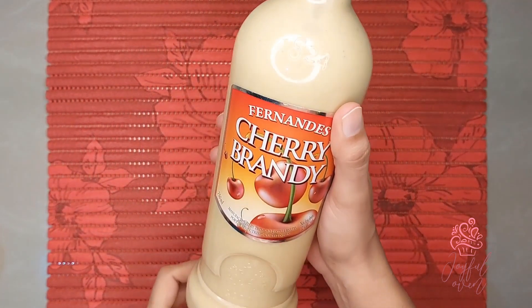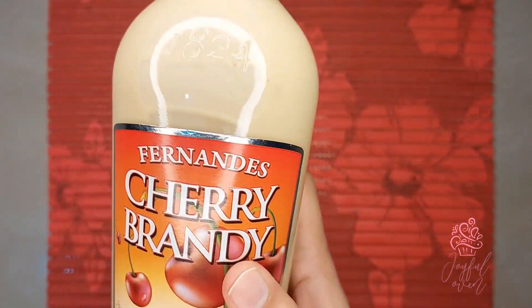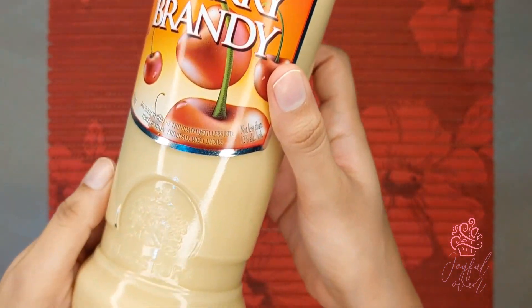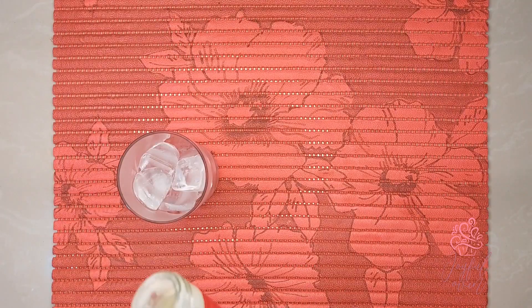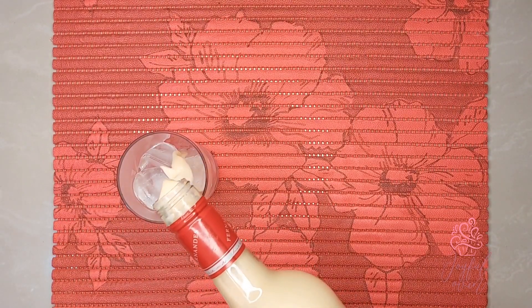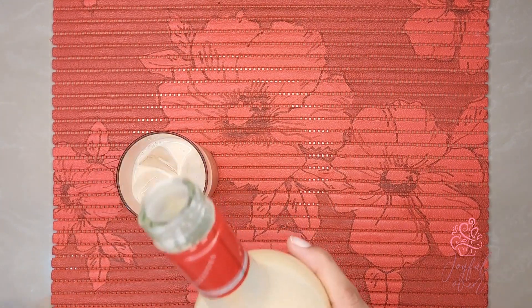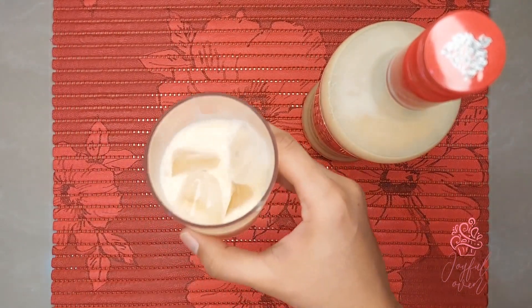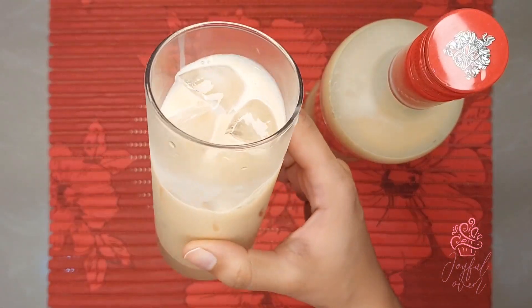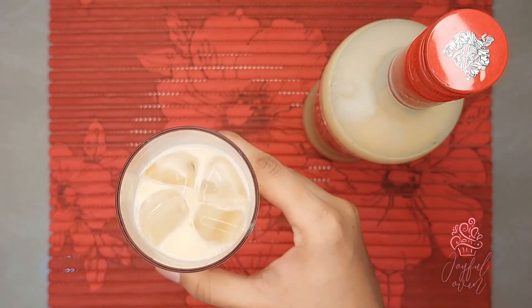Store your ponche crema in a clean glass bottle — like a true Trini, I'm using a leftover cherry brandy bottle here. I'm going to pour you guys a glass of this delicious, aromatic, amazing ponche crema, and it's just like when my dad makes it. You can see it's quite simple but it's so smooth and has such a rich and creamy taste.